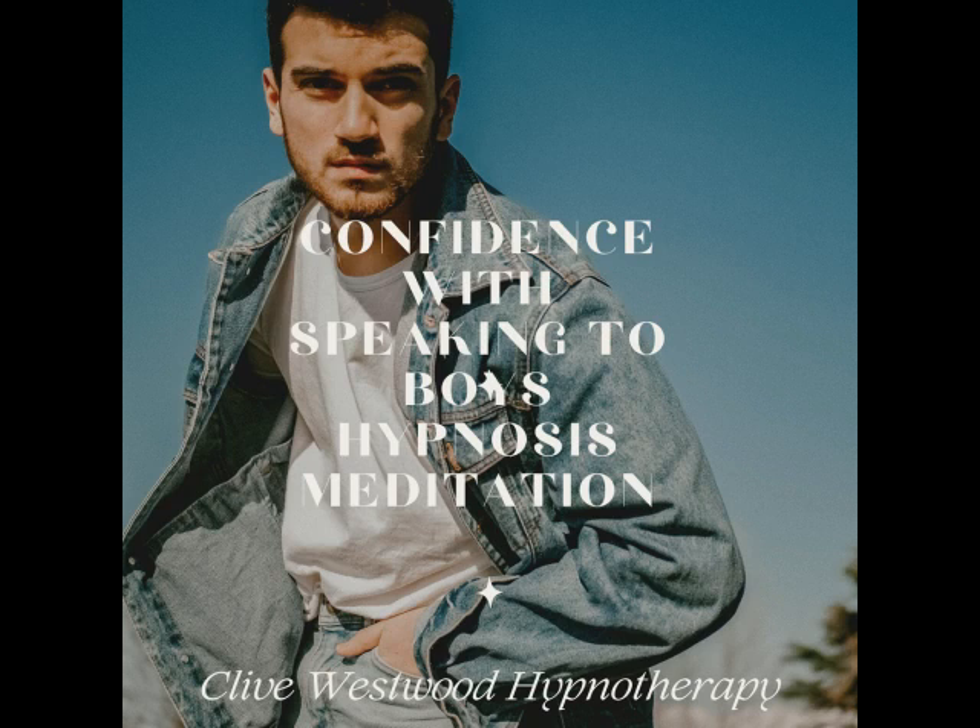Now I want you to feel the relaxation going to your other hand, and feel it drifting through your arms and to your chest. Becoming more and more relaxed. You are becoming more aware of the rise and fall of your chest. With each inhale and exhale, becoming more and more relaxed.